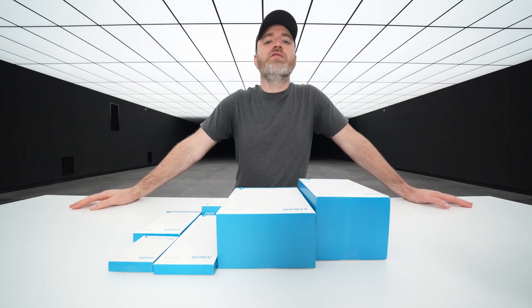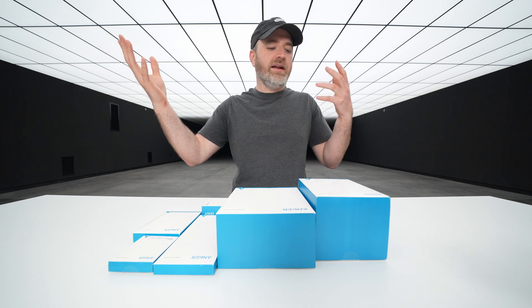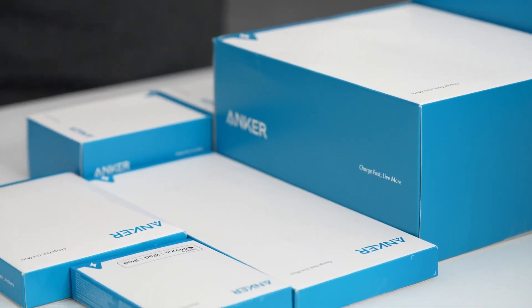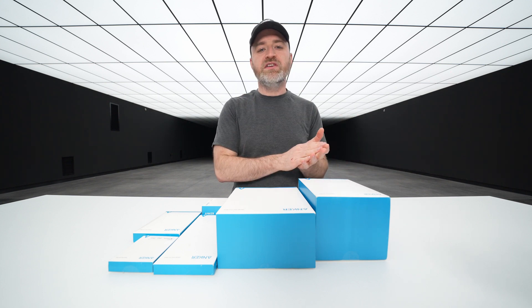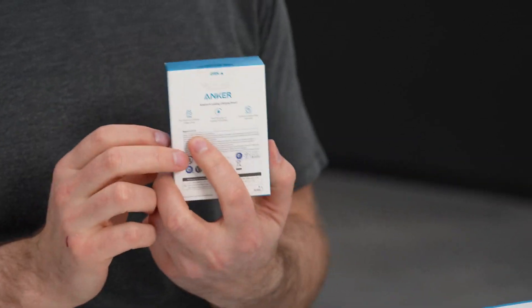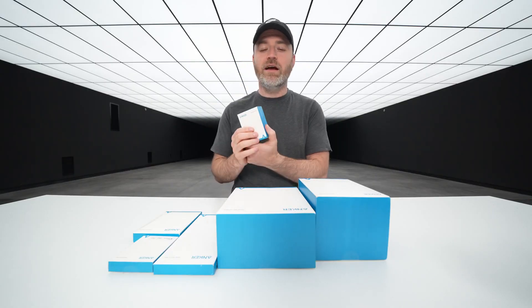We got a bunch of new stuff here from Anker. They updated so many products to go along with the iPhone 12 and the magnetic charging on there. Most recently they came out with their new tiny Nano 2 chargers, which take their 30-watt charger and shrink it down even further.